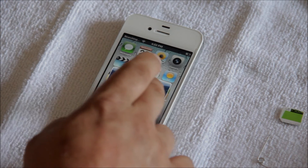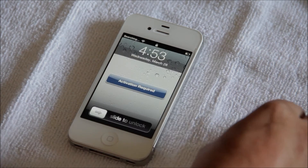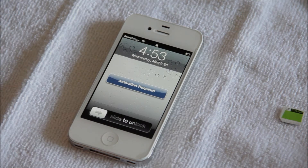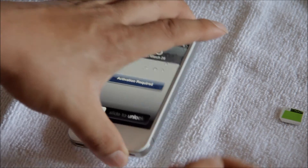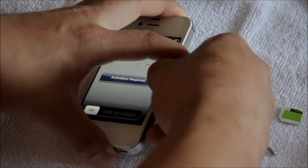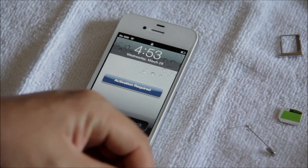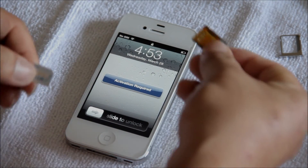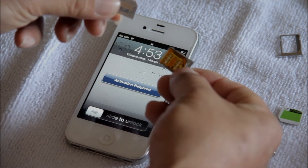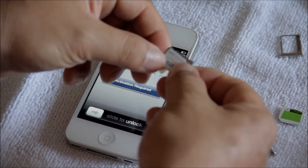Go ahead and hit OK when it's telling you new voicemail. There you go. This tells you that this phone is locked to AT&T and it's not a factory unlocked phone. So what we're going to do is go ahead and take out the SIM, and then we're going to grab the GPP.